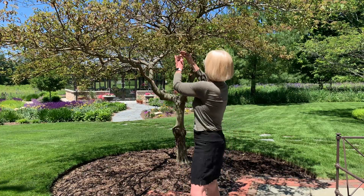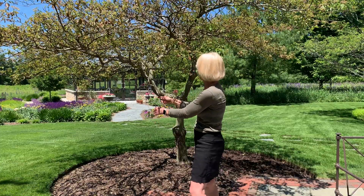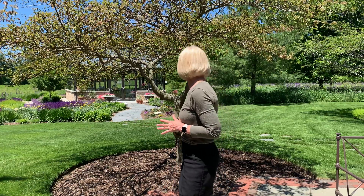With canker, you're going to see where entire branches can die back. You can try to contain it or remove those branches in the hopes of slowing that process down a little bit, but there's really no treatment for it. Once it gets onto the trunk of the tree, that really is quite honestly a death sentence.